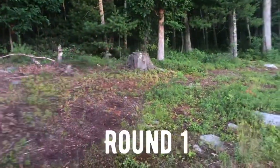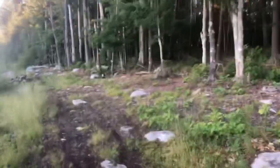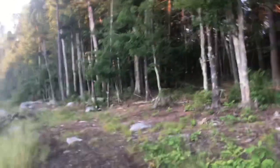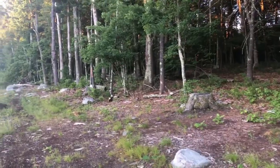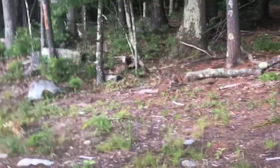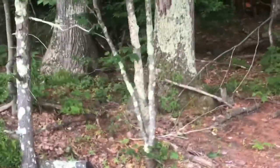My buddy the skunk just ran into the woods — get out of here, I don't want to get sprayed! I don't know if you guys can see that white tail. Almost got sprayed. Eventually got him far enough away into the woods — there you go, buddy.